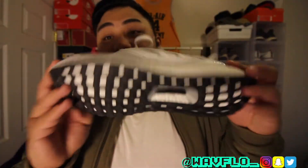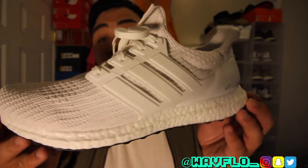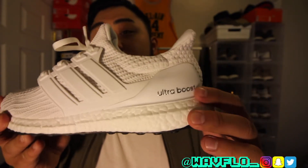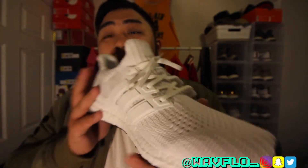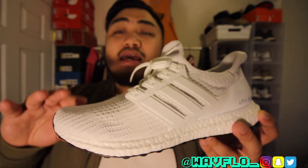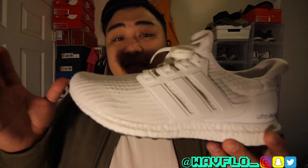Obviously this one has the new 4.0 knit pattern, but as you can see on the air vents right here, they have that same pattern that was on the 1.0. The upper is constructed of the 4.0 knit pattern across the whole upper. You have your plastic cage, white boost on the heel cup — it's all white — and the Ultra Boost branding is silver. This is a good hybrid of the 2.0s, 4.0s, and the 1.0s.